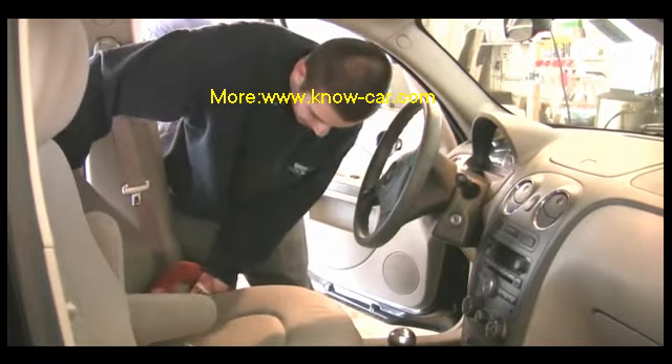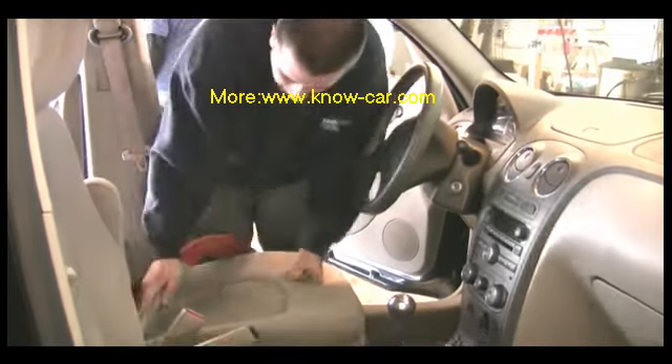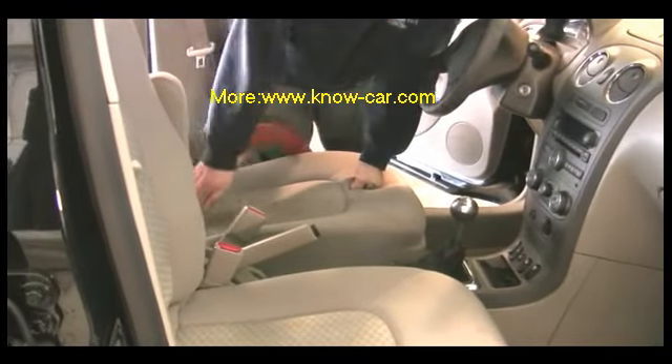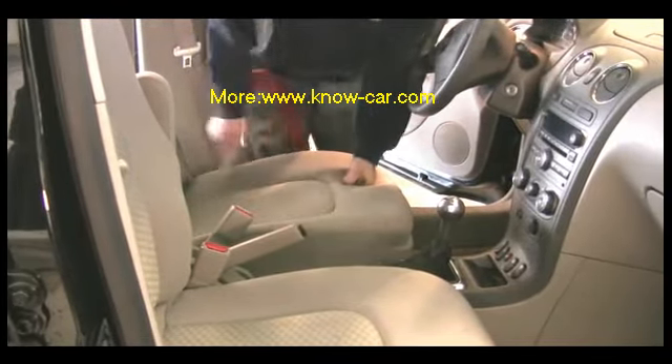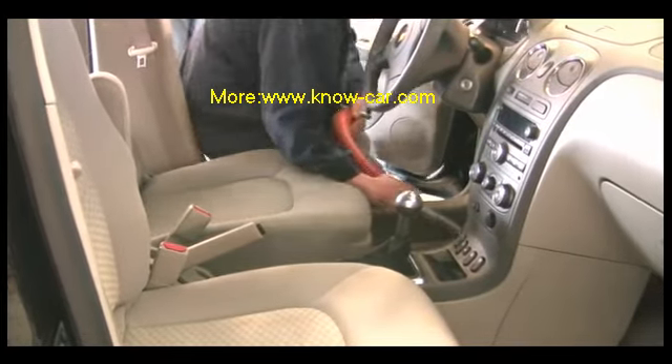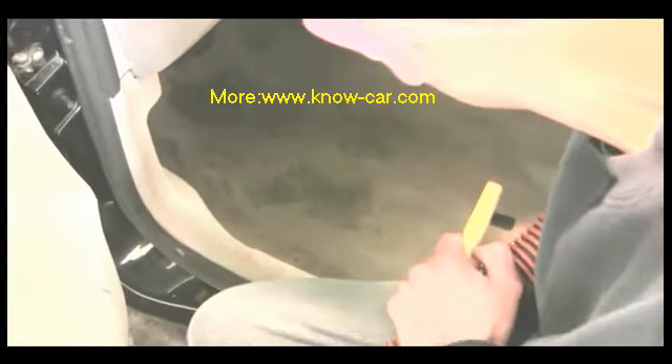Make sure you flip the seat back all the way and get in there. And then once that's all set, you move right onto the floor. Try to go top to bottom here too, so you're not double backing on yourself.